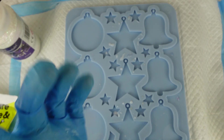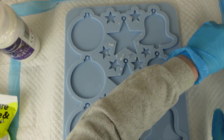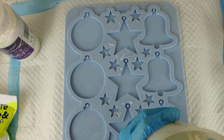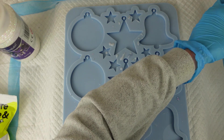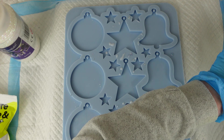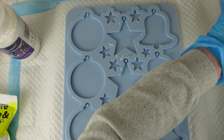Hi there, welcome back to Resin by Drew. I have a request for some silver and white Christmas decorations, so I've mixed up 200 grams of resin. I'm using Resin Pro transparent and I'm splitting the resin between two smaller cups, because I don't like putting glitter into my mixing cups as I always find it quite difficult to clean them out once they've had glitter in.